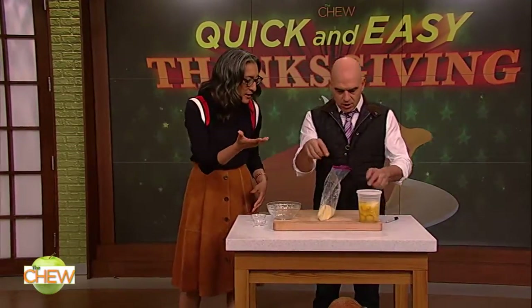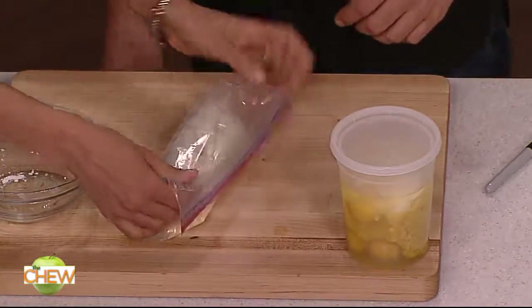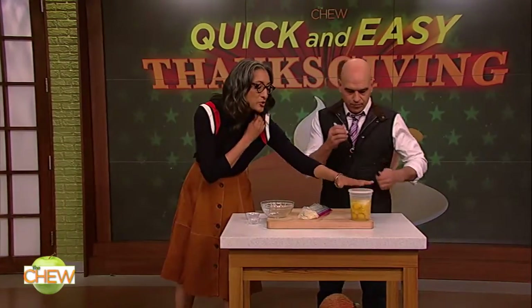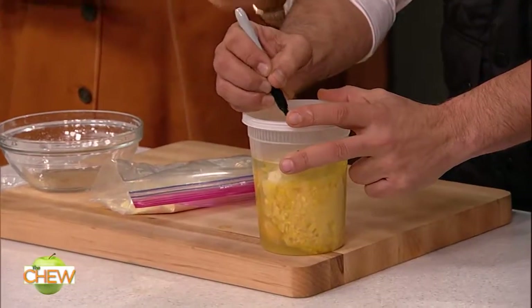So this goes in here? Yep, that goes in there. Does this go in there, too? No, no. You store it just like this. So this stores at room temperature. This is stored in the fridge. So that's cornbread mix wet, one time. Cornbread one time!